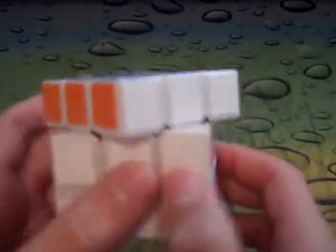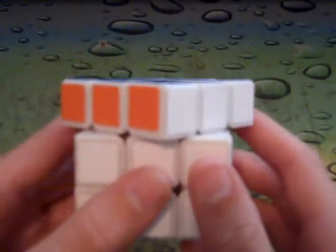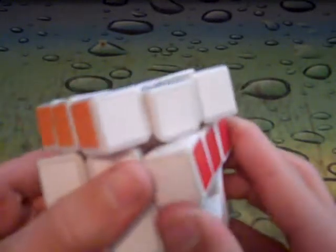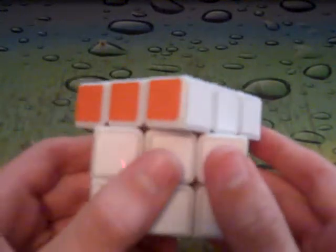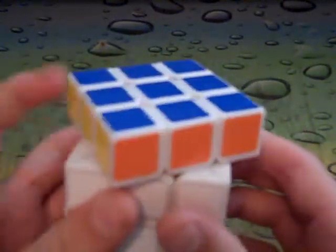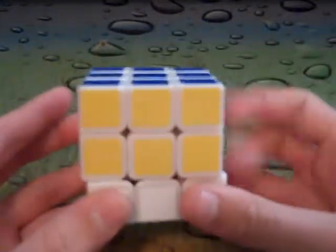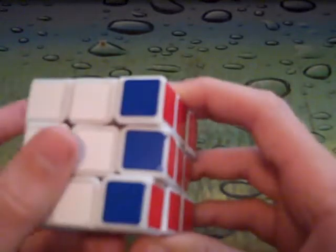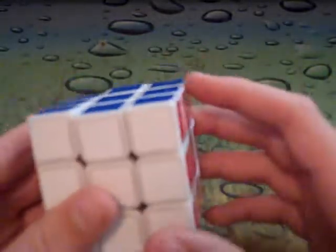This cube does corner cut more than 45 degrees — that's 45 right there and it cuts it. That's about 50, and it cuts it, which is pretty good. And for reverse corner cutting, it's almost a full piece. I really like how this cube has such good corner cutting.